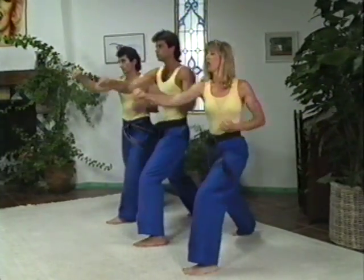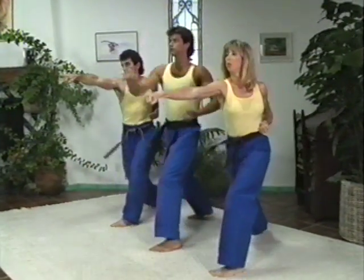All right, right leg back. Get ready for our workout. Reverse punch. Two. Three. Four.